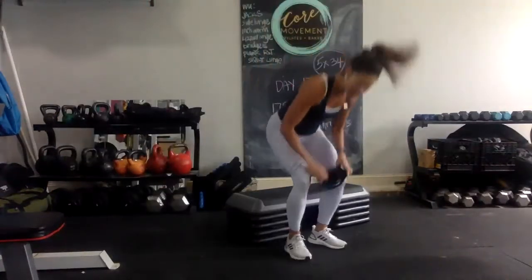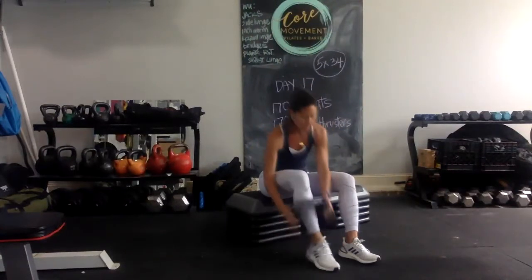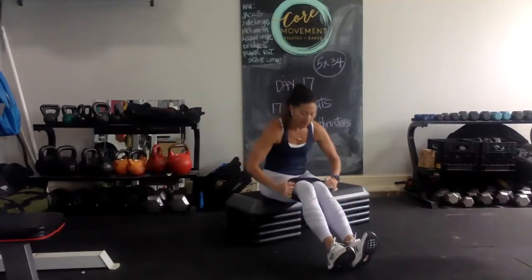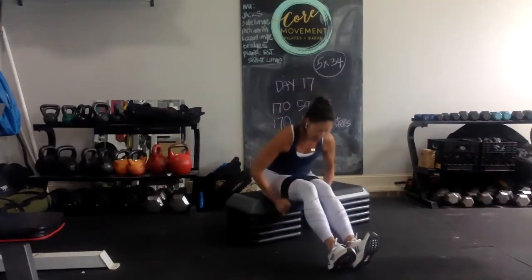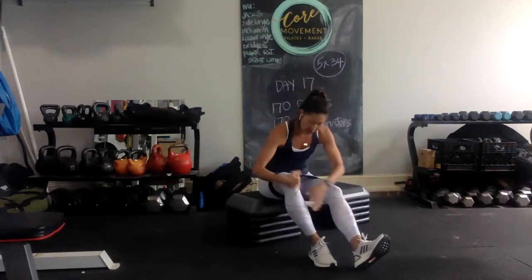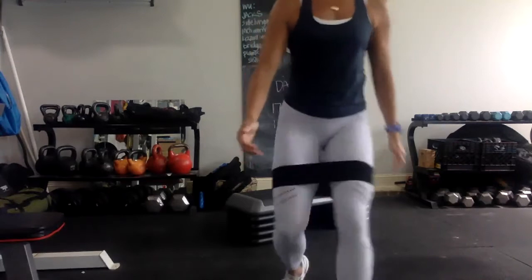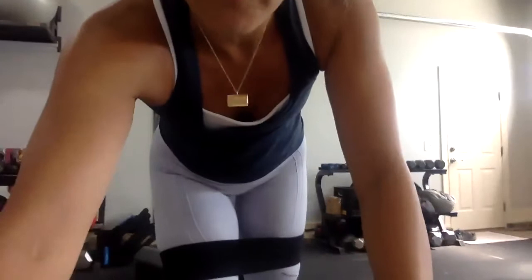So when you start getting up into these high reps, sometimes just playing around with different angles — which is also what I will be doing with the hip thrusters. So we've covered your six different angles, so find which one works best for you and where you can feel it the most in your glutes. Let me raise that camera angle up — I'm going to travel. Let's start with your 34.